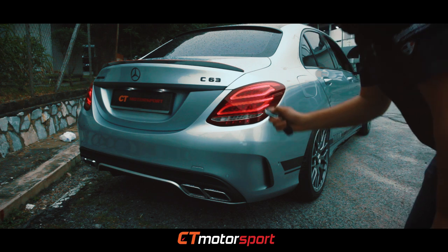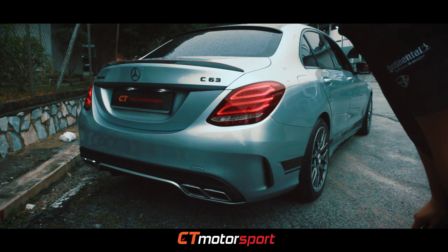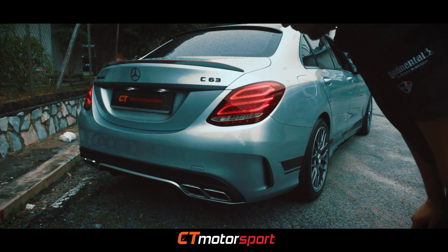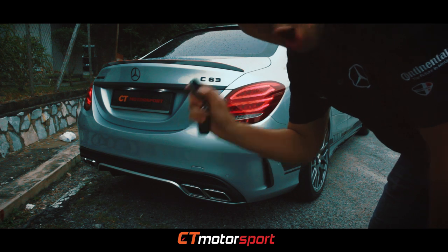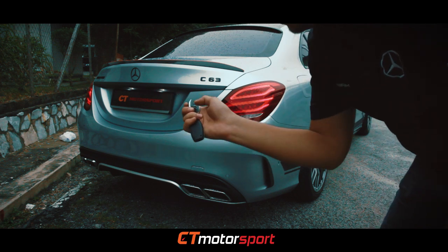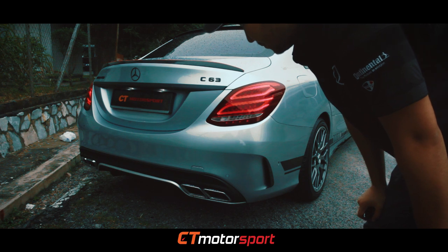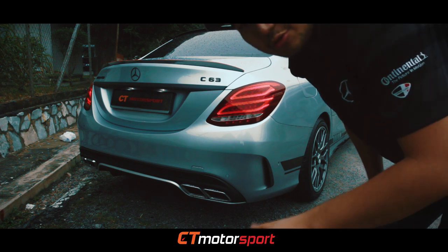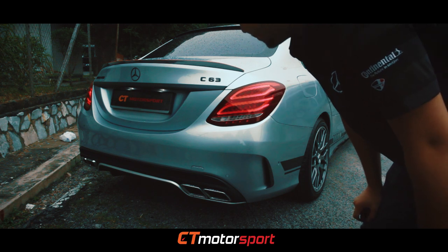This is the off mode — normal mode. And here is the on mode. It sounds like a C63 AMG. Very nice sound.